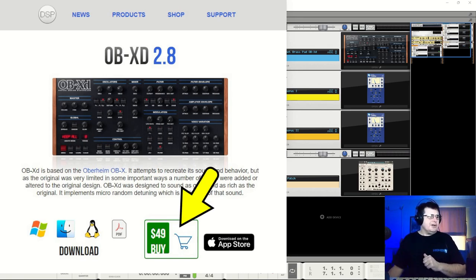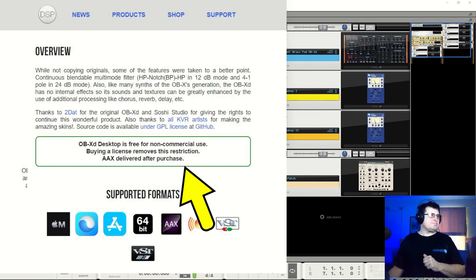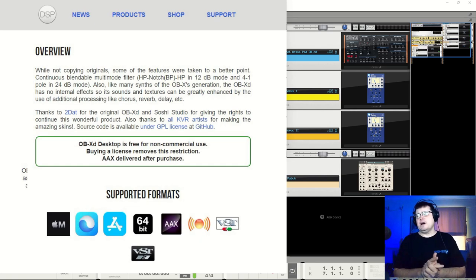Pricing is $49, but then it gets kind of sticky. Because if we have a look, they say it's free for non-commercial use. What does that mean? I'm doing a review—I get paid for these reviews by Higher Hertz. Does that mean it's commercial use? I write a record and put some of this on it, I put it on Bandcamp, my album sells for $5—is that now commercial use? At what point? It's very, very unclear.